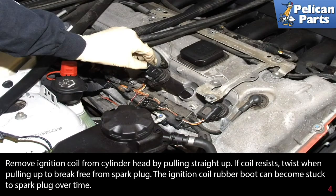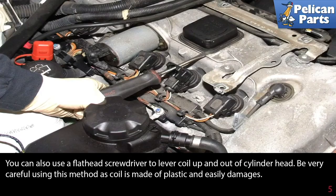Remove the ignition coil from the cylinder head by pulling straight up. If the coil resists, twist a little bit to help break it free from the spark plug. You can also use a flathead screwdriver to lever the coil up and out of the cylinder head, but be very careful using this method, as the coil is made of plastic and easily damages.